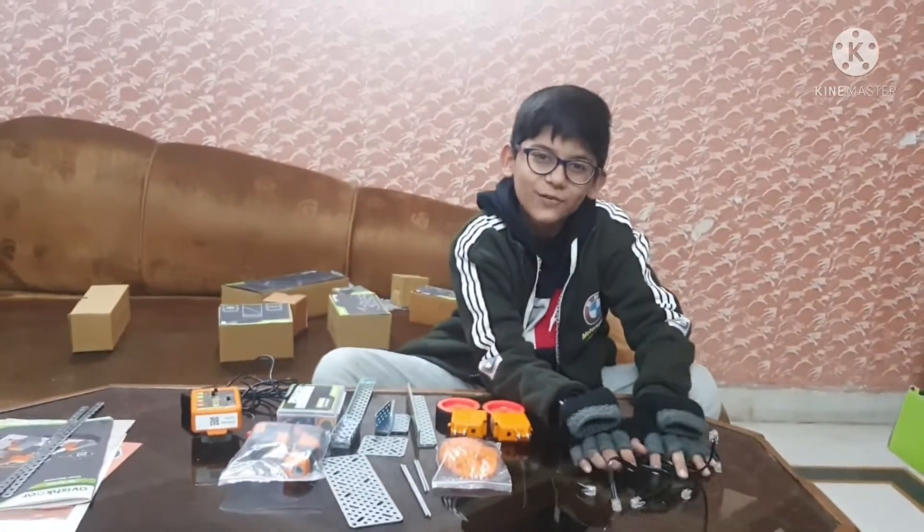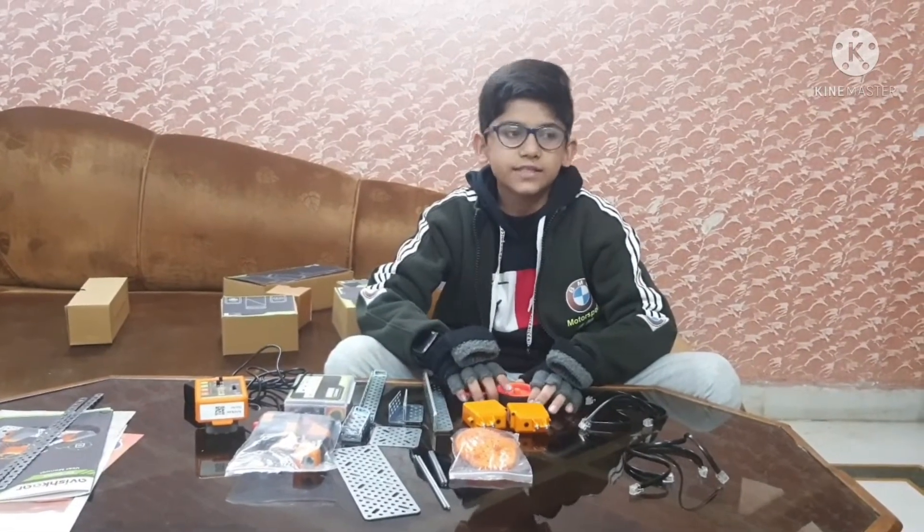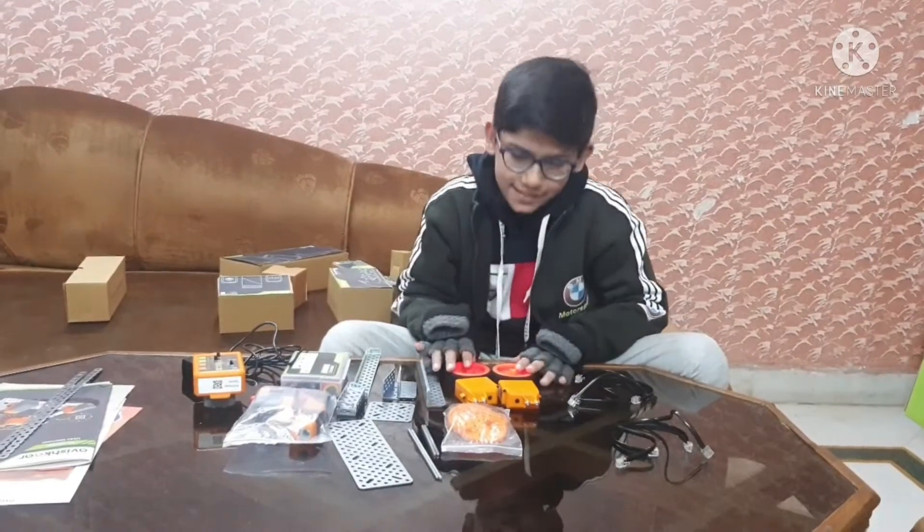So guys, that's all for this video! I hope you like it. Get this kit for your child's birthday — instead of screen time on the phone, they can spend time building robots. Please subscribe for 100 subscribers, share the video, like it, and turn on the notification bell so you get notified when I post another video. Thanks, bye guys!